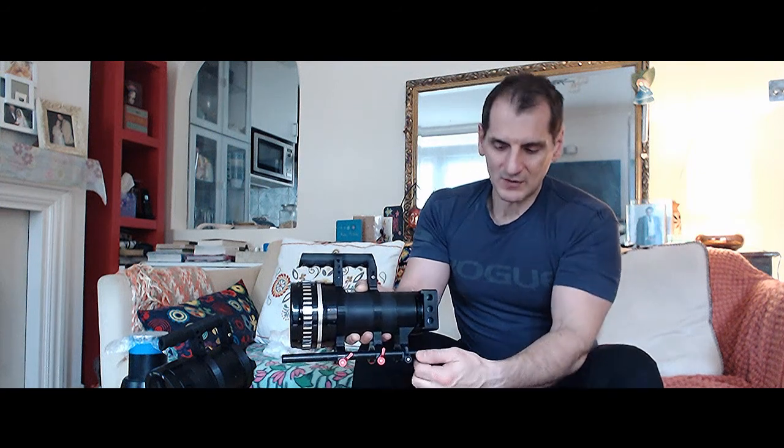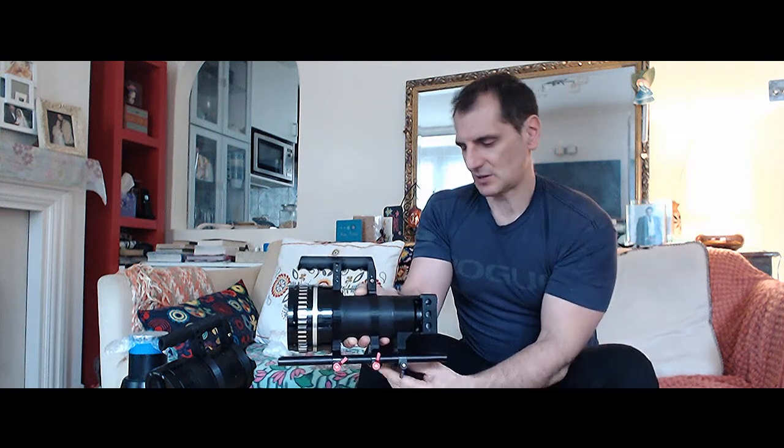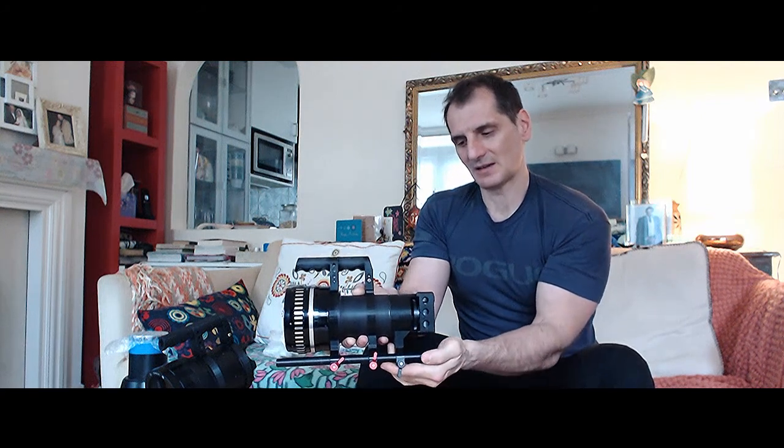Very easily you can just open up the clamps and detach the whole camera from the lens. What you won't see here is the taking lens — this comes right straight from the camera barrel into the anamorphic lens attachment.